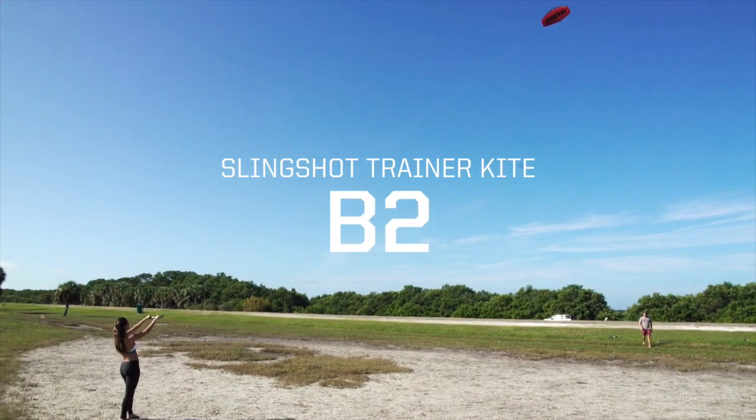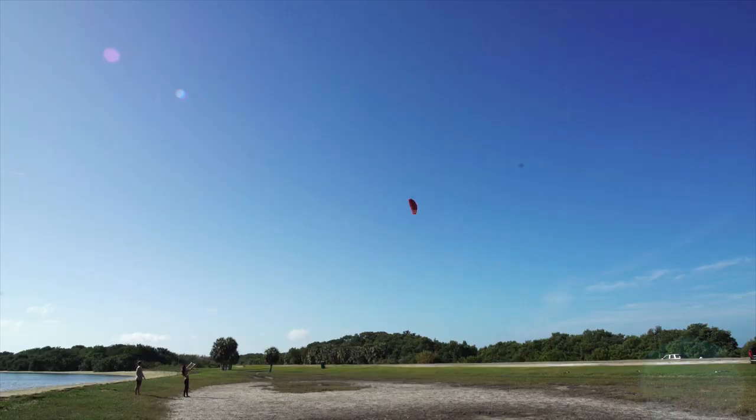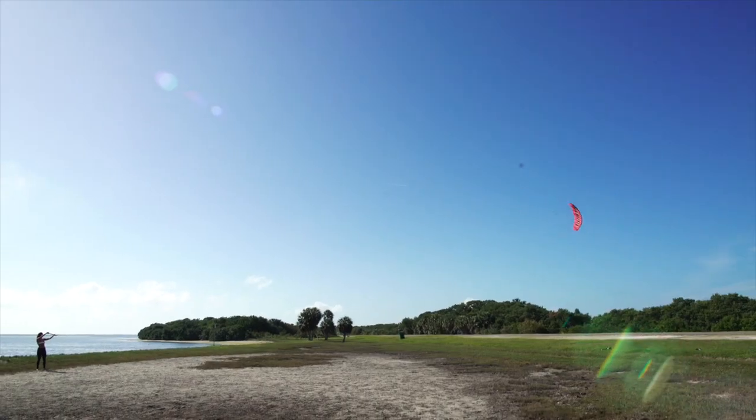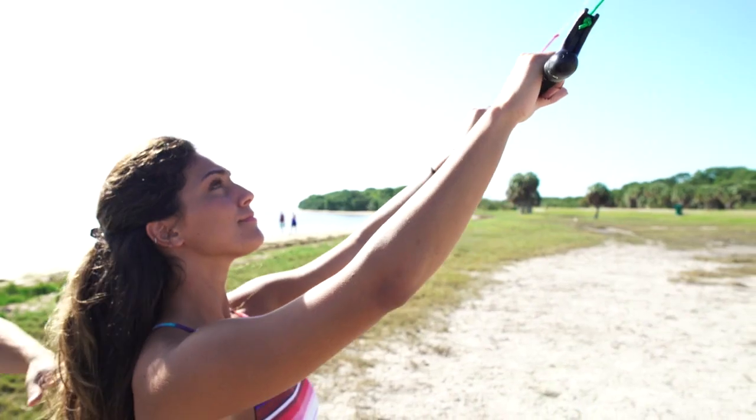Developing good kite skills is up to you. Using the B2 with our learning system will teach you everything you need to know before you take your first lesson. The B2 kite has just the right amount of power to give new kiters the feel of a traction kite without ever feeling unsafe.